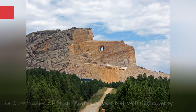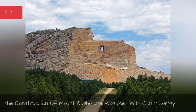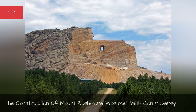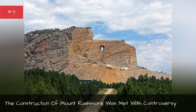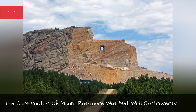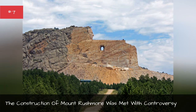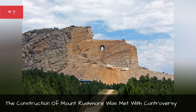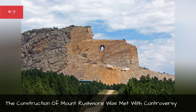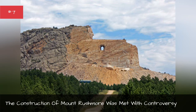Construction of Mount Rushmore was met with controversy. Environmentalists of the time were deeply opposed to carving into the Black Hills, believing this would destroy the area's natural beauty. The Lakota tribe saw Mount Rushmore as their homeland and were deeply opposed to it being desecrated. For the Lakota, the carving of four white men into the mountain was a reminder of their oppression. In the 1930s, Lakota chief Henry Standing Bear commissioned a sculptor to carve a statue of the legendary Lakota leader Crazy Horse on a cliff 15 miles from Mount Rushmore. The project is ongoing today and is privately funded, as advocates of the memorial refuse government grants.